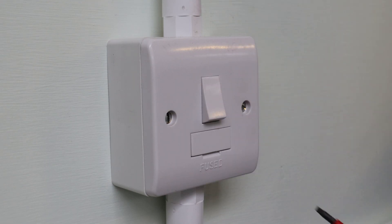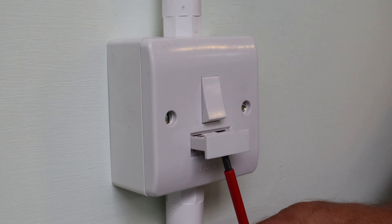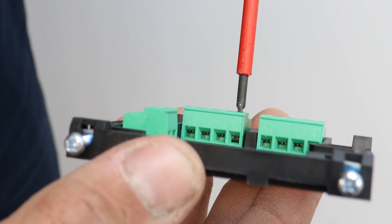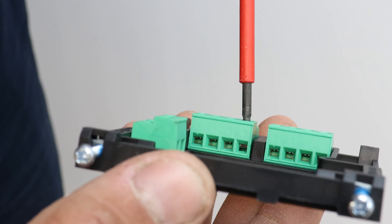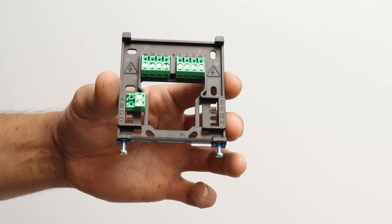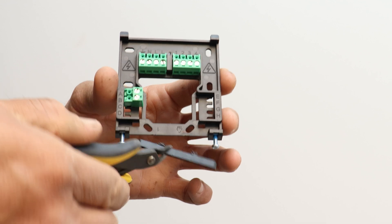Before commencing work, make sure that the electricity supply to the heating system can be safely isolated. The backplate utilizes cage clamp screw type terminals, ensuring secure connection of all the conductors, with a knockout at the bottom to provide access for surface mounted cables.